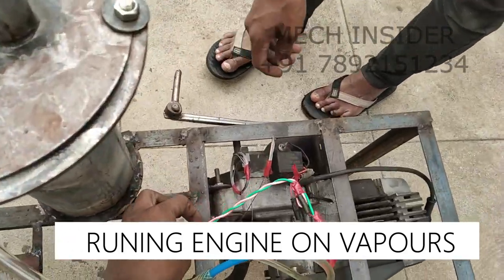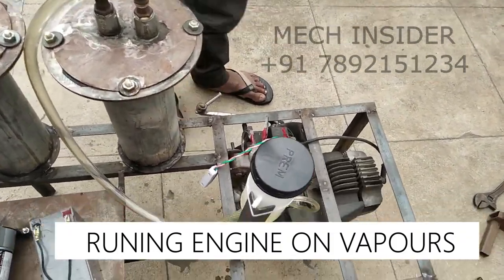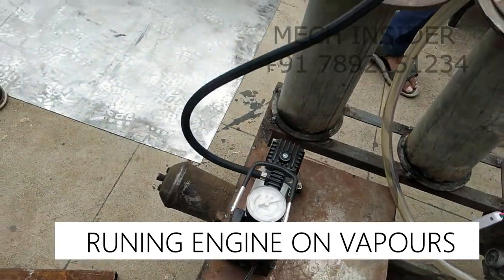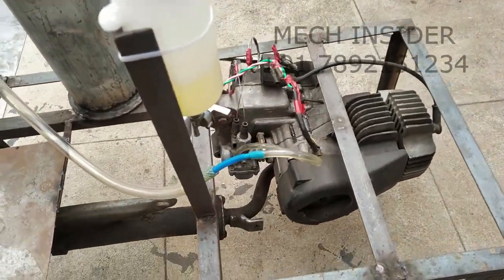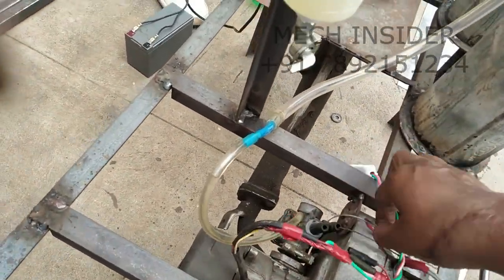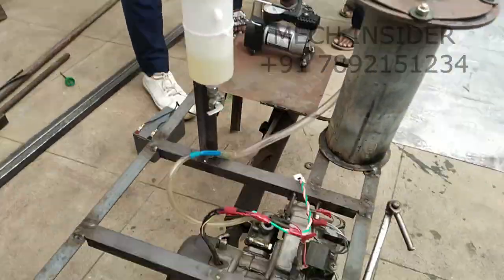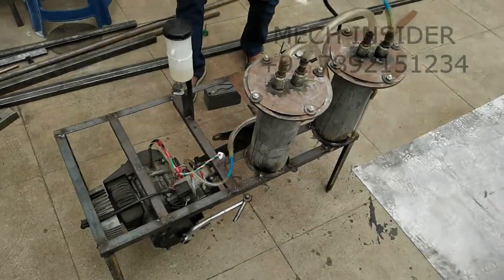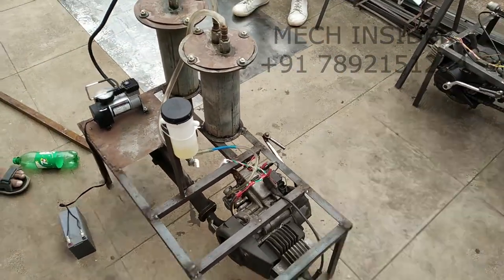Plug a button on. Ready? So running the engine on vapor increases its fuel efficiency by reducing its fuel consumption.